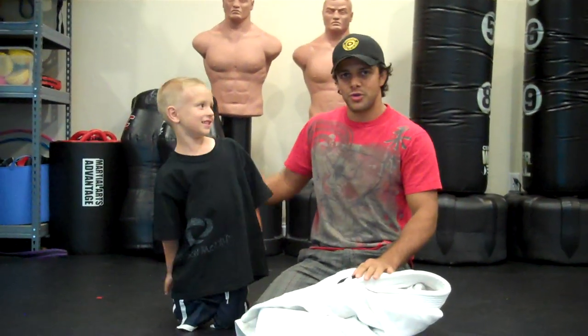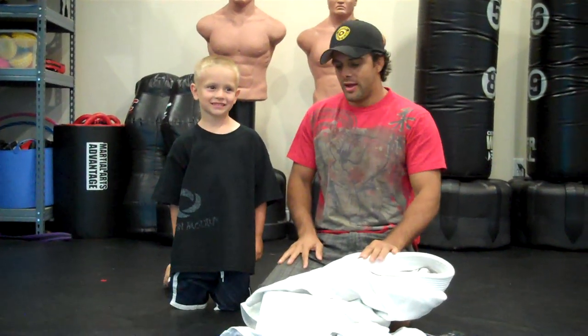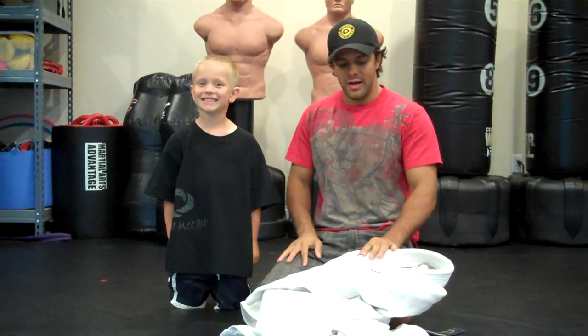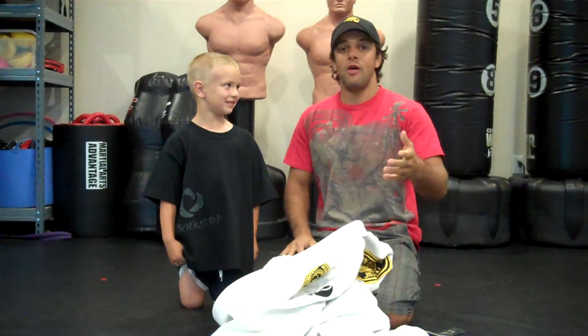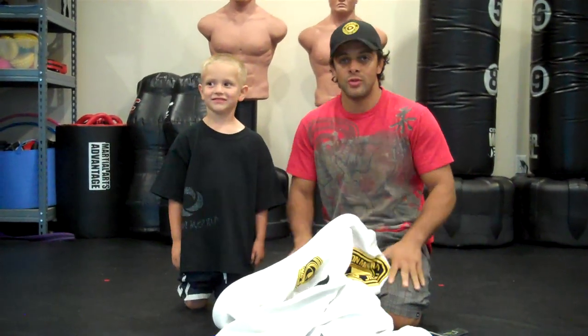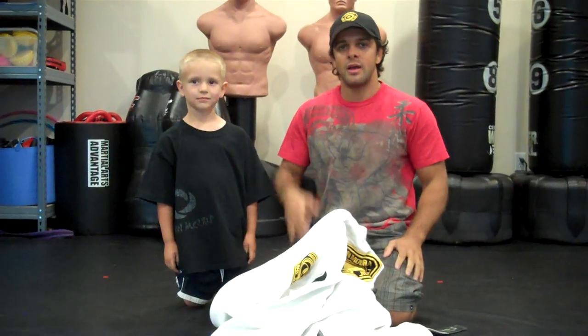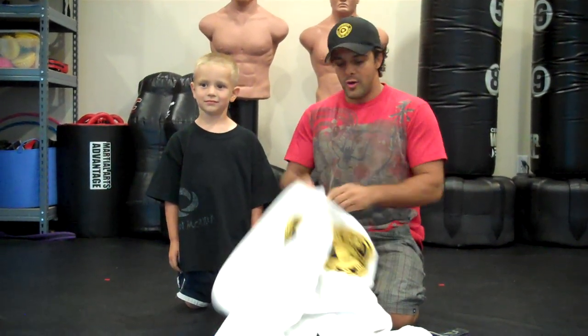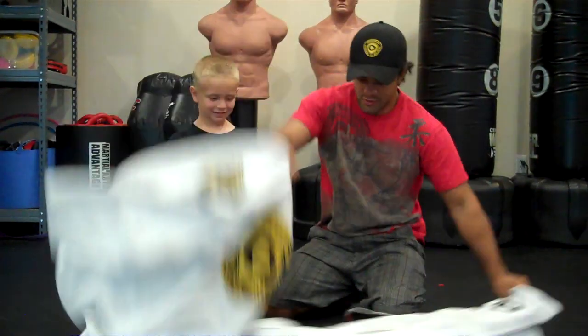Hello guys, I'm here with my buddy from Texas, he just came to see us. We're going to show you how to make a backpack with your gear for the kids — they love that. I remember when I was a kid, I was 12 years old, my first instructor was making that for me. All the dads can help your kids make a gear backpack, and then they go to school and have some fun. I'm going to show you how to do that and my buddy is going to wear it for you. Let's go.